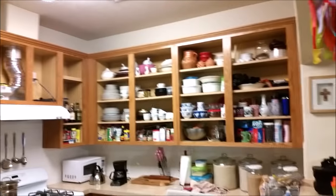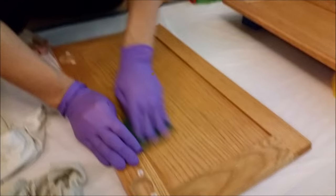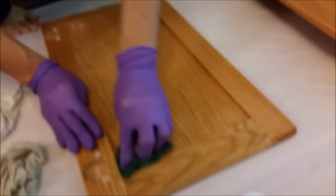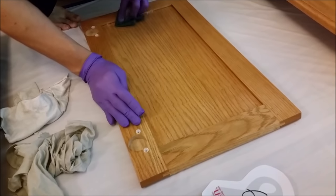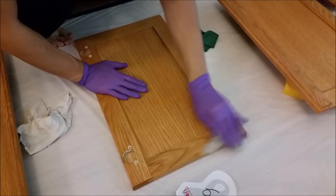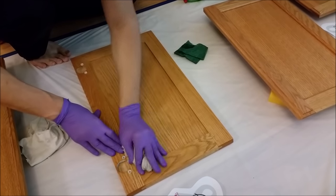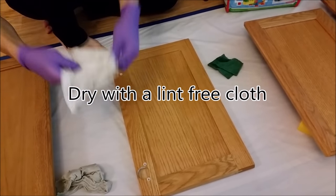With all the top cabinet doors removed, the first step is to scrub off the cabinet finish with the deglosser that comes in the Rust-Oleum kit. The kit also includes a green scrub pad. Apply a lot of pressure when you degloss to make sure the finish comes off. Next, wipe the surface with a damp cloth to remove the deglosser, then dry it off with a lint-free cloth.